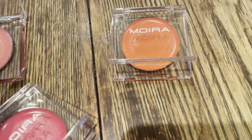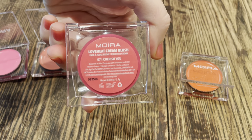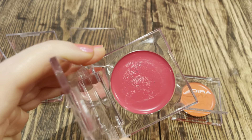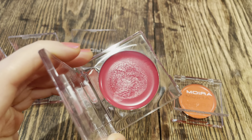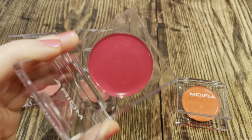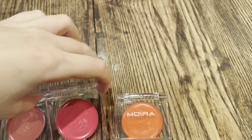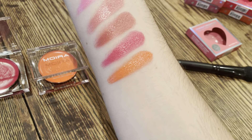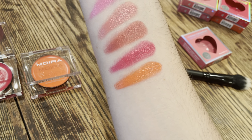Next up is this really beautiful fuchsia color — number seven, 'I Cherish You.' This is just a beautiful fuchsia, kind of raspberry shade. I was a little intimidated at first, but it blends beautifully, especially if you use a light hand. On my arm, there it is — the second to last is 'I Cherish You.'